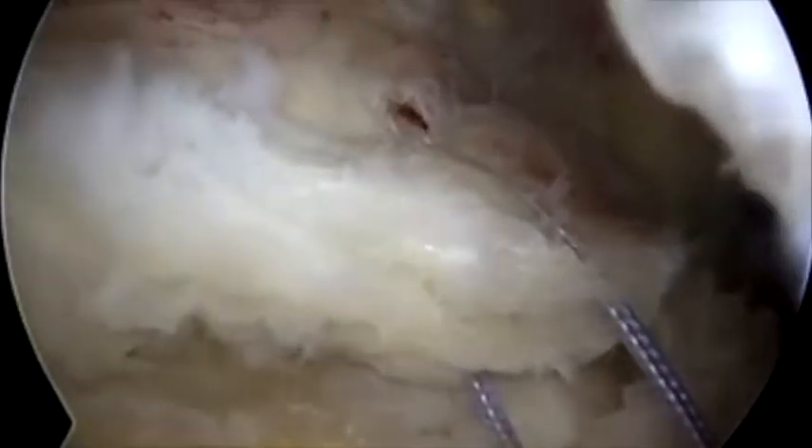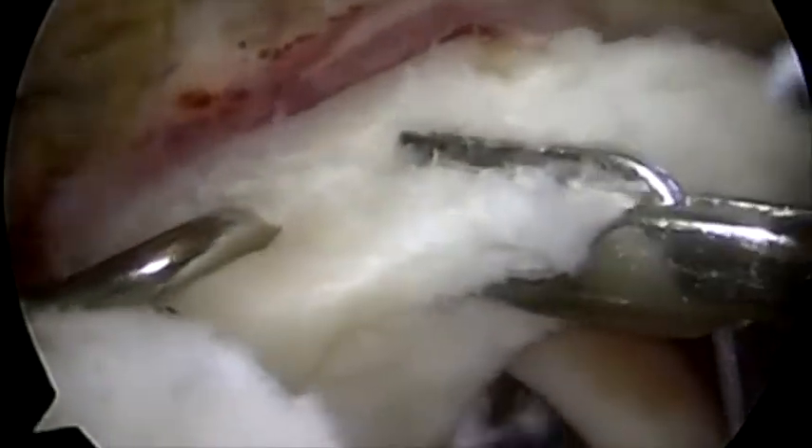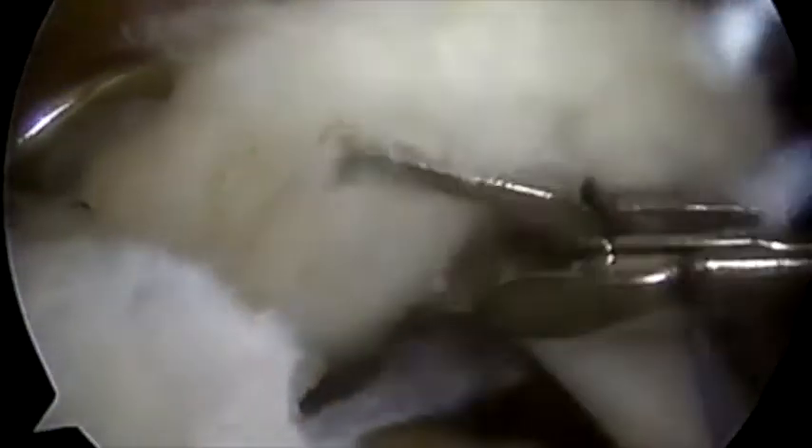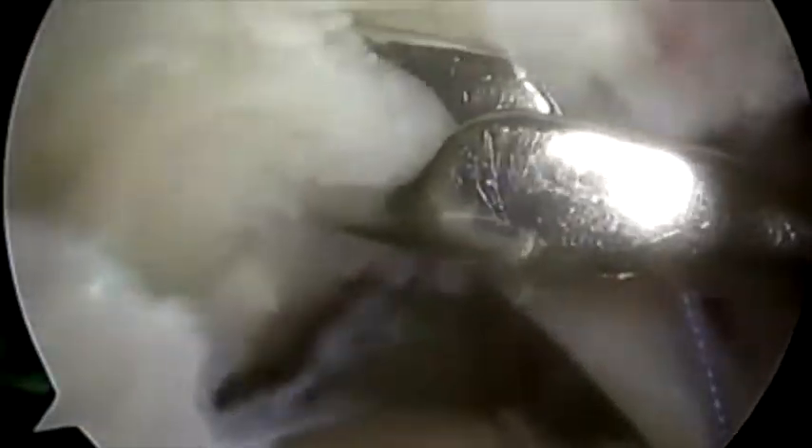The arthroscope is placed in the lateral portal and the tear again identified. The tissue manipulator is used to grasp the tendon edge and a curved suture hook is passed through the full thickness of the tendon. The wire with the kite is retrieved along with one limb of suture from the previously placed anchor.